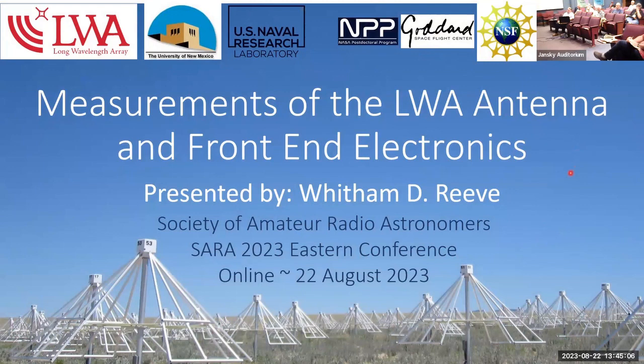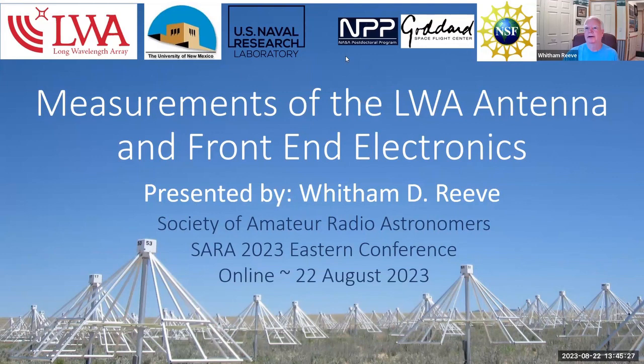He is a member of the HAARP Advisory Committee. Whitt's been a SARA member since 2008 and lives in Anchorage, Alaska — he's a lifelong resident there. Thanks for giving us another really interesting topic to consider. Go ahead.